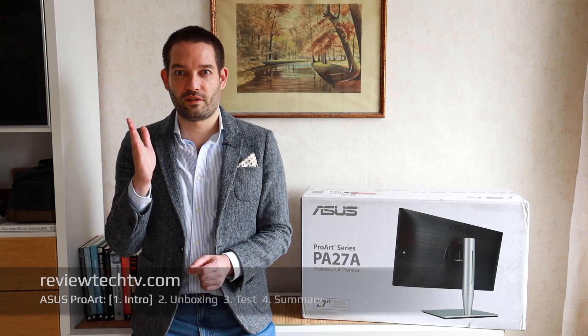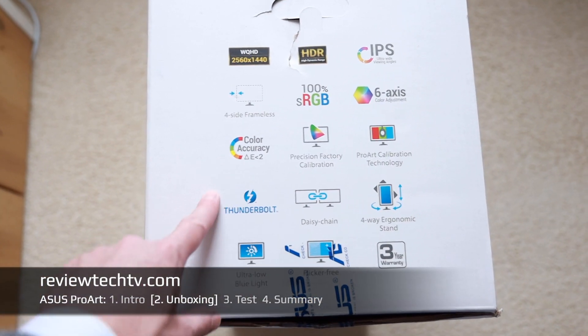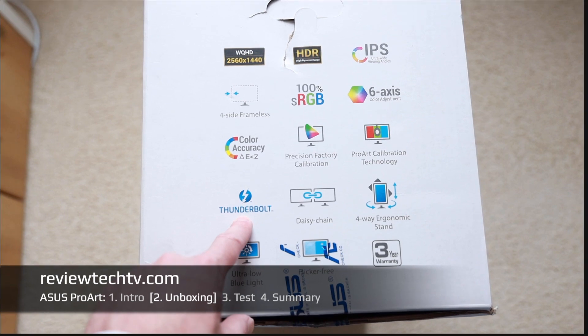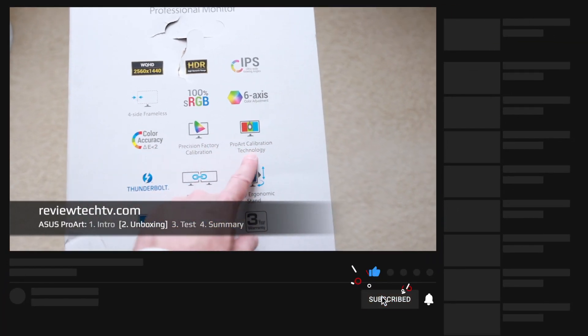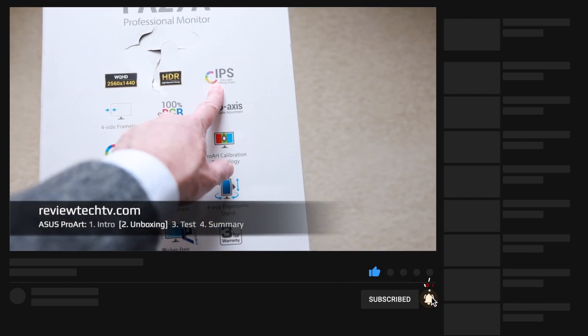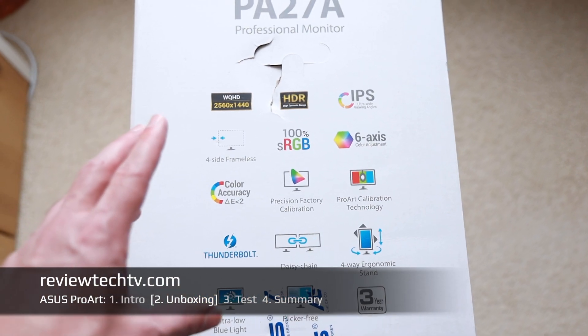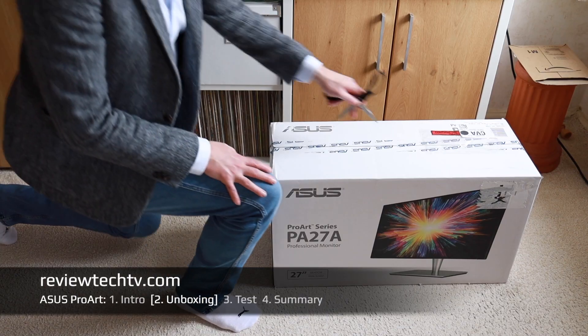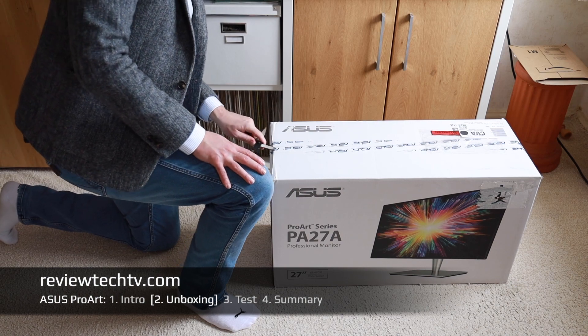Let's unbox it and I'll walk you through the most important things this display has. One thing to consider if you're a Mac user — this display has Thunderbolt, which is very nice. It also has good color calibration and performance, comes with HDR, and is an IPS panel, which I always like a lot.